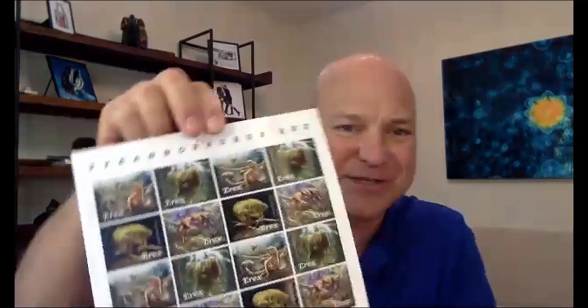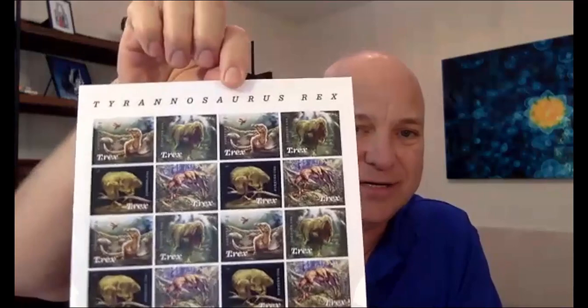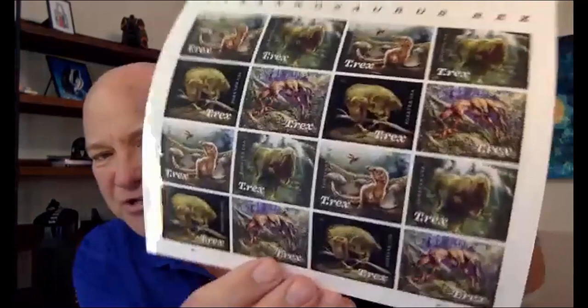I actually did a virtual art exhibit of my photography with our local museum. I showed a lot of my underwater photography — that's one way to help out in these times. For those of you who don't know, Julius actually created the dinosaur T-Rex stamps here in the United States. If you have a chance, pick those up — they're actually three-dimensional, so as you turn them, one of them changes. It's really cool.